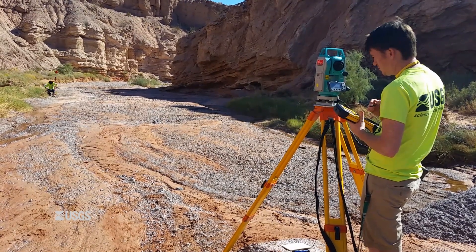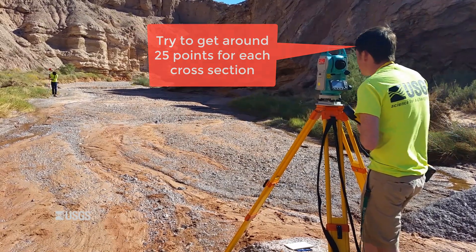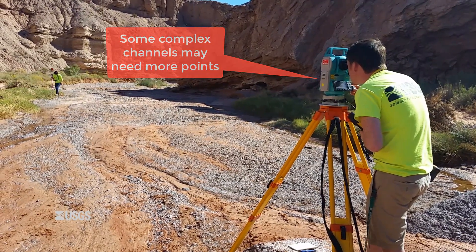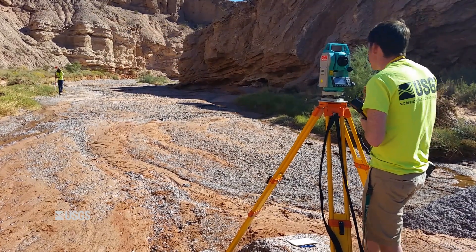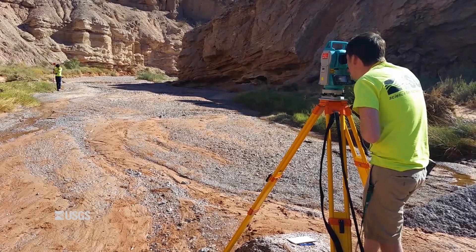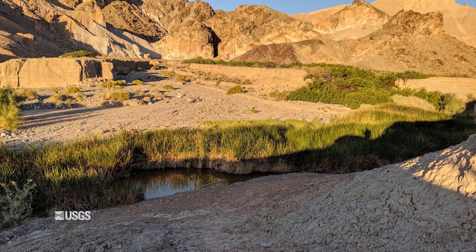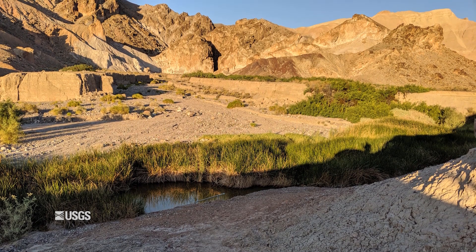We have solved the problem of getting across the stream — time to survey! How many points should I take? A good rule of thumb is to try to get around the same number of points as you would for a midsection measurement — around 25 points if you can, although some complex channels will need more and some simple channels may need less. The main objective is to define significant changes in the cross section geometry.